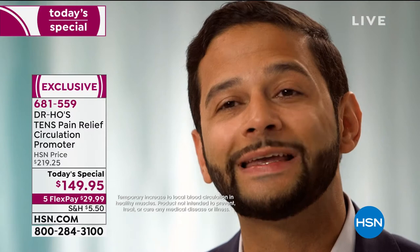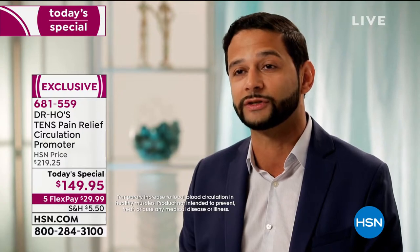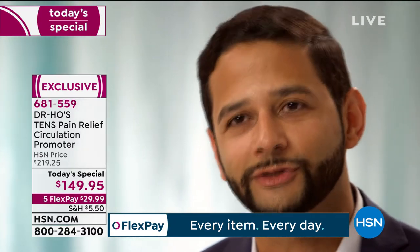A doctor testimonial: 'Using this machine increases your circulation, which helps any areas where you're not getting enough circulation. The circulation promoter is a great product to help improve circulation. I use this machine myself and I recommend it to all my patients.'